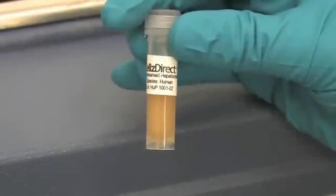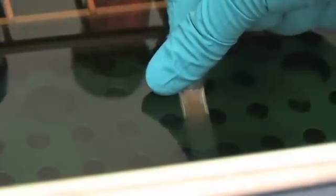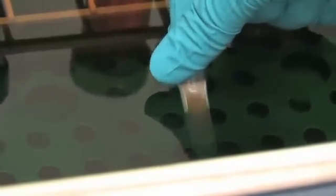Holding vials at the capped end, submerge cells in the 37 degrees Celsius water bath. You can swirl the vial or hold it steady. However, it is important to continuously monitor the vial while it is thawing. This should take less than 2 minutes.